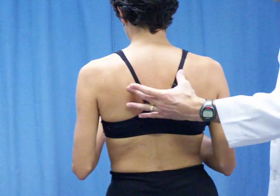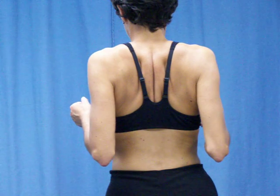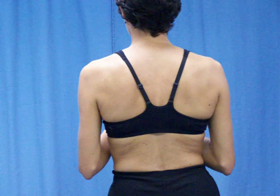This is a demonstration of what's called scapular motion and position.